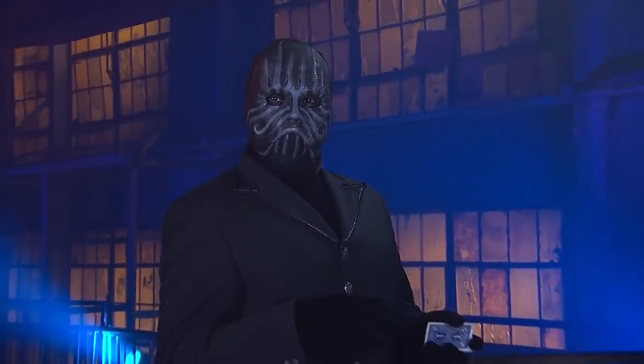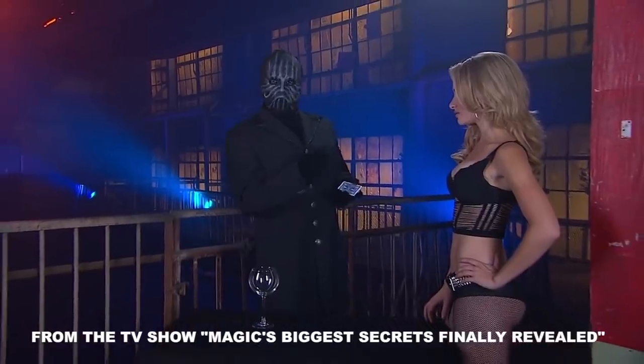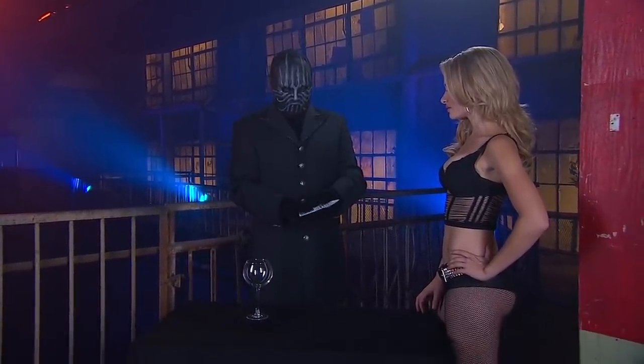The Magician will now show off with a classic card trick. In this case, the gorgeous blonde is standing in for a random volunteer. She's not in on the trick.